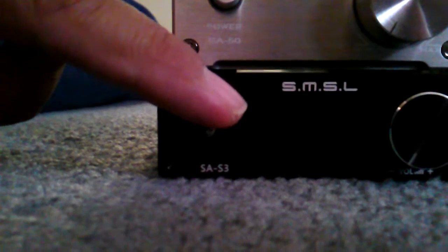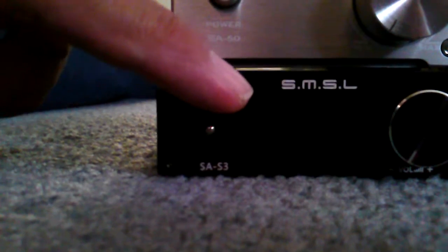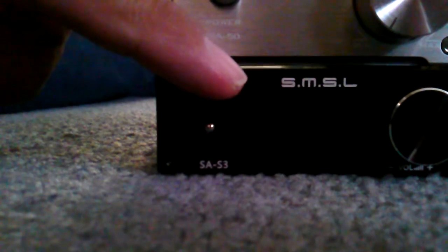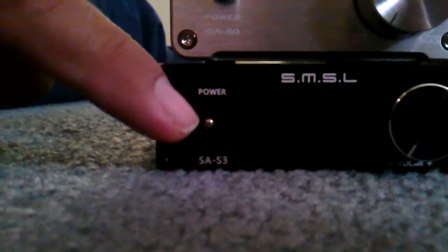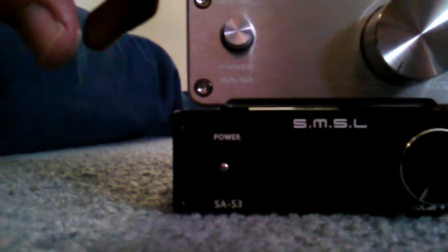The SA-S3 has a true Tripath chip — the TA2021 — which is 25 watts per channel into 4 ohms, or 13.5 watts into 8 ohms. For a Tripath chip, that's not bad. We'll find out — I'm going to give it a listen.